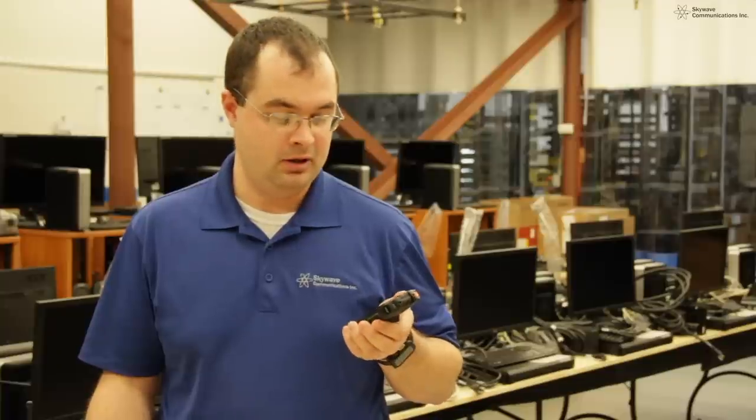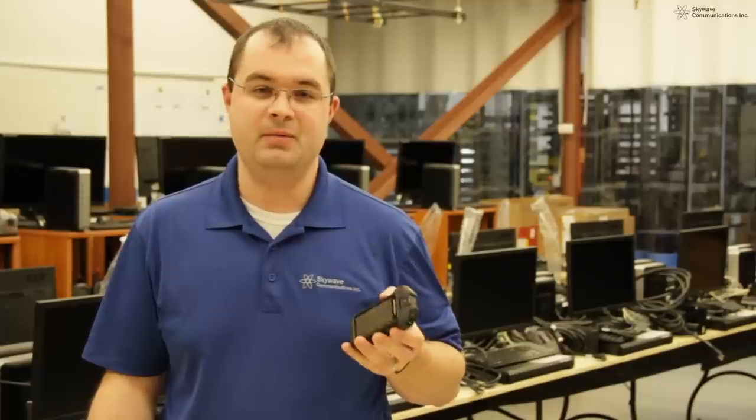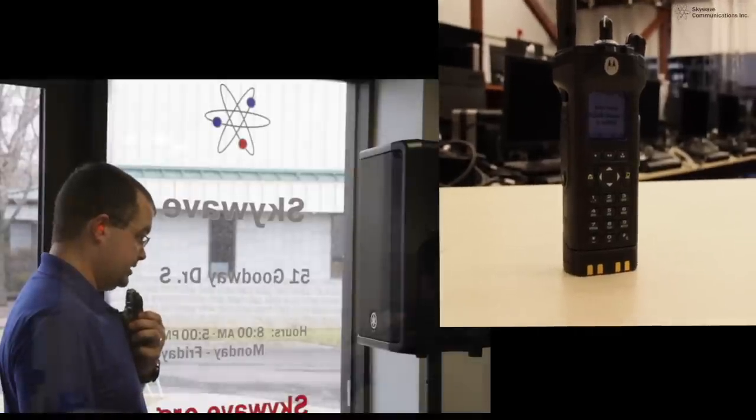The SI500 features best-in-class audio while paired with the APX portable radio. There are five noise-canceling microphones that adapt and cancel out noise, allowing your message to be heard clearly by other users.